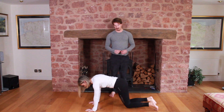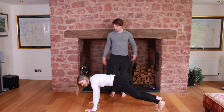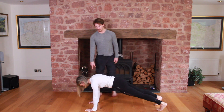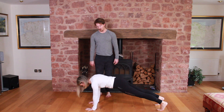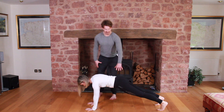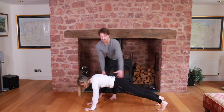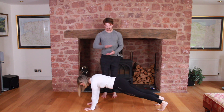The next are shoulder taps. Same again, back into your high plank. She's going to have to resist the rotation, but she's going to tap the opposite shoulder with the opposite hand. We're going to try and get minimal movement here — she's just trying to resist the rotation and obviously the extension.